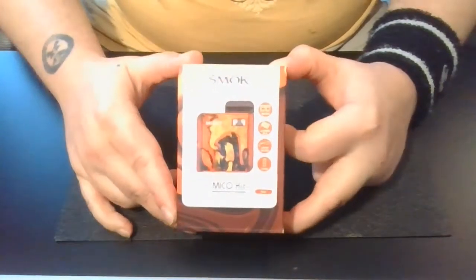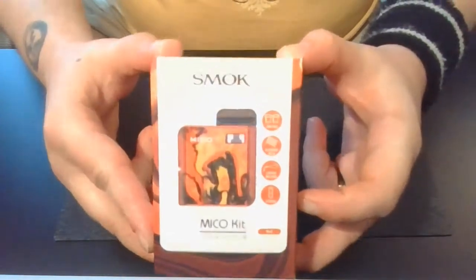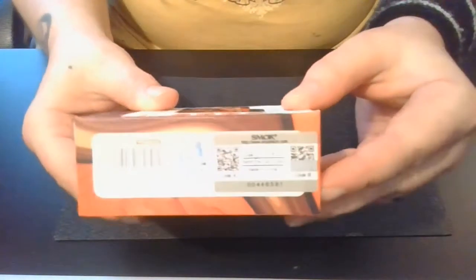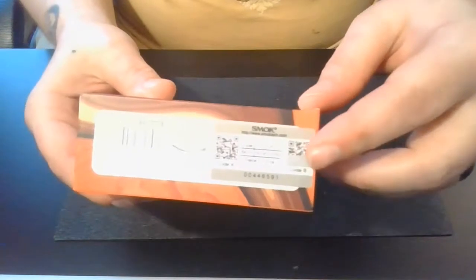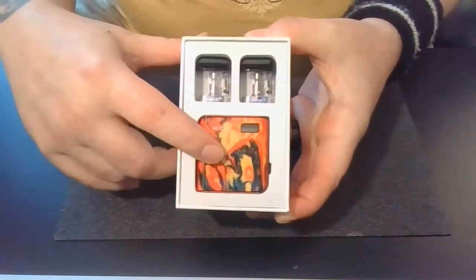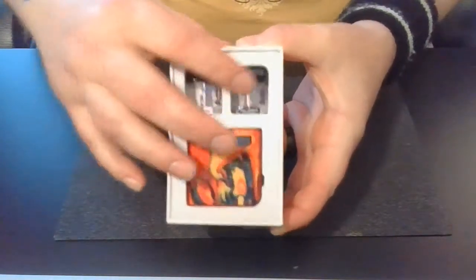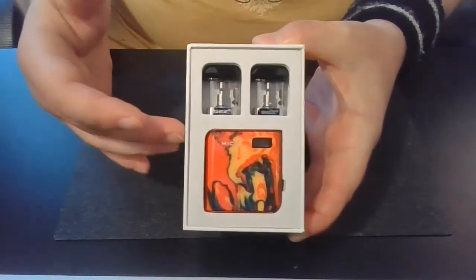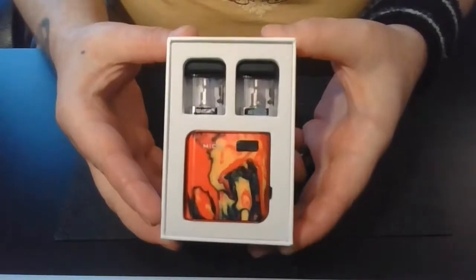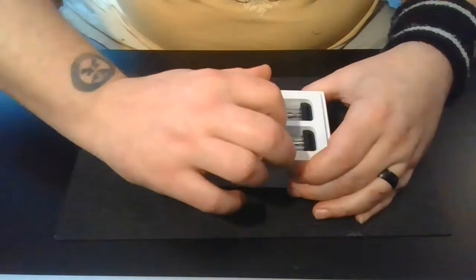Alright. So here it is. Here is the Smok Mico pod kit. This is the package it comes in. Pretty typical of Smok — they do these sleeve packaging quite a bit in a lot of their products, especially their pod products. On this side, here is your quality control and all that, and here's your scratch-and-sniff so you can go online and make sure you didn't get a fake. When you pull off your sleeve, you're greeted with your pod system. It will come with two coils — these right here are ceramic coils because I already used up the round wire and mesh coils that came with this originally.